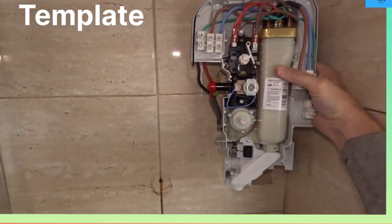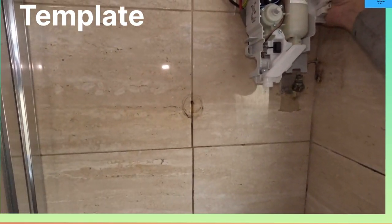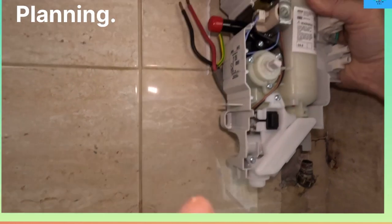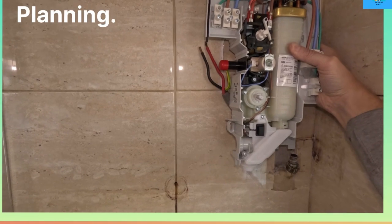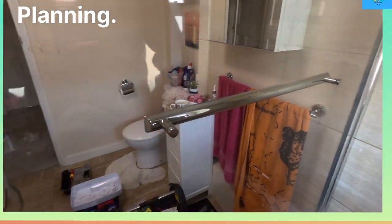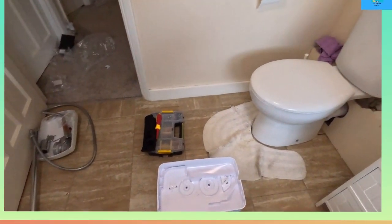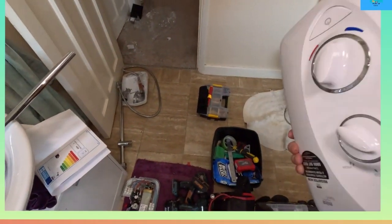If you look, our cold feed inlet is there. I thought it had multiple ones, so I'm going to have to connect onto there, elbow it, and get some push fit. I'll use a plastic push fit because it's a bit flexible when installing. It comes with the template. These Marquis showers - so that's your box. Put that there - very nice look.